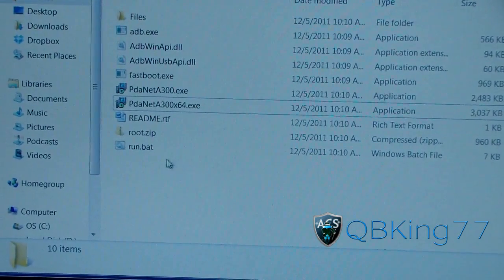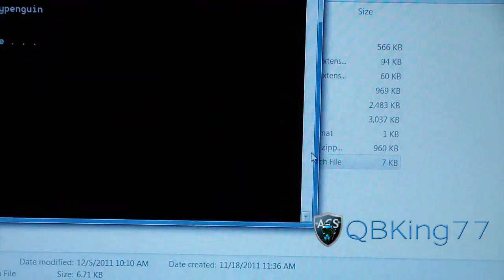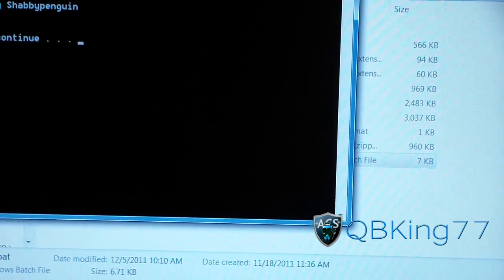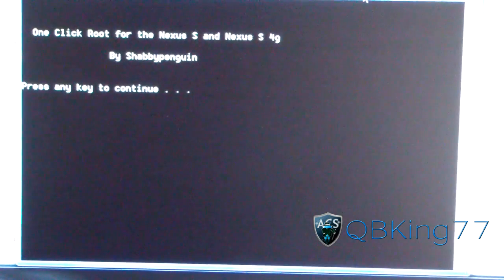Now just click on the run.bat at the bottom and then just hit Run. It should open a command prompt, which looks like this: one-click root for Nexus S and Nexus S4G. Press any key to continue.